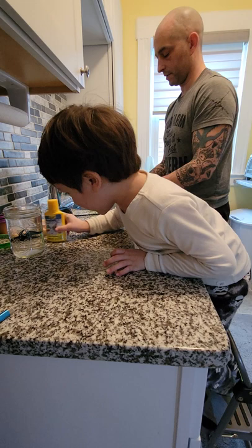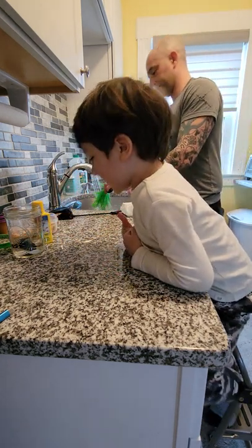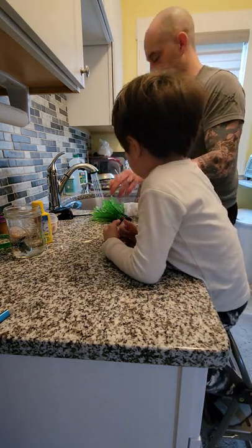Do you see this, Bluey? It's the Tetra AquaSafe. He sees it. Looks like he likes it. It does look like he likes it.